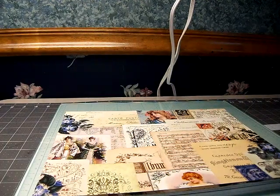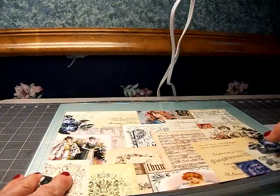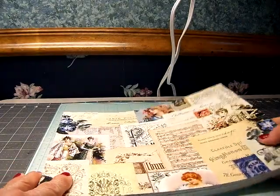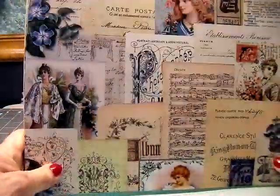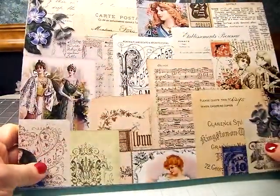I did the boho swap with Dawn, and she did not do a boho book for me — she did a soft cover, and I want to share that. I love it, it's amazing. But first I want to show you her kit. She was kind enough to send me a printout of her kit, and in the first video that I'm going to post —